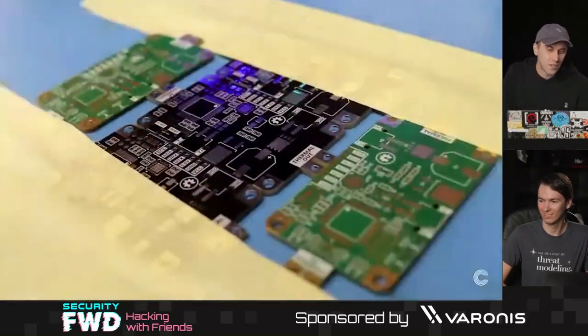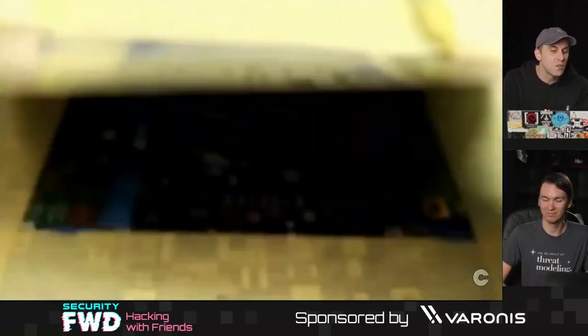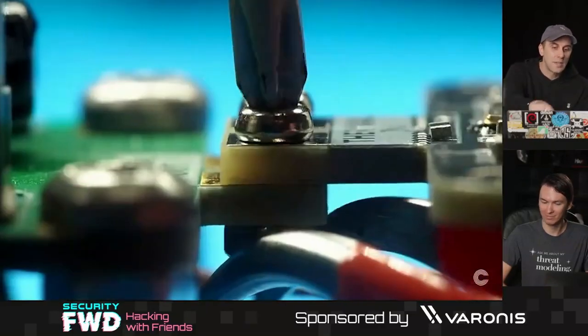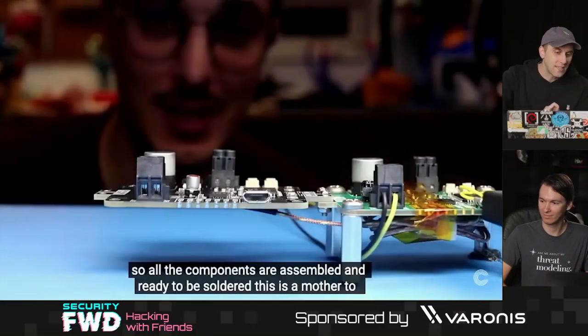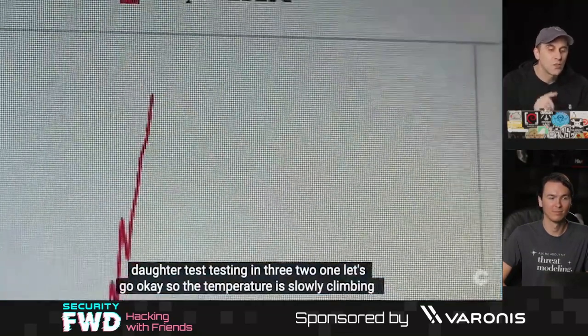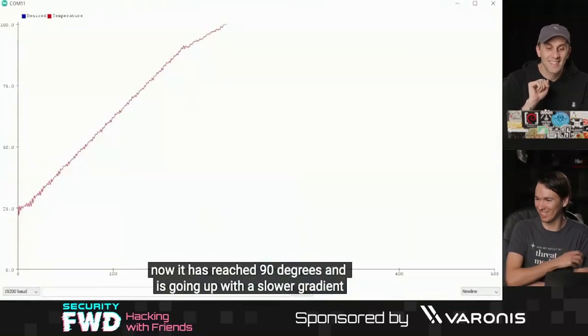He ordered a new run of these circuit boards, and based on the first one he soldered, these new daughter boards with corrections and improvements were able to be hooked up with the temperature sensor. After pick-and-place put all the components on, he used the first one to control the temperature of the second one, so they solder the next one in line.